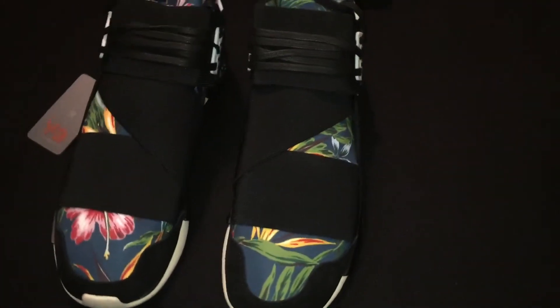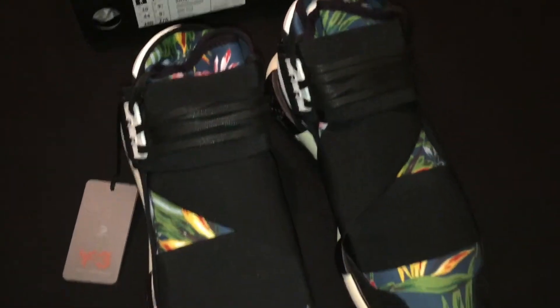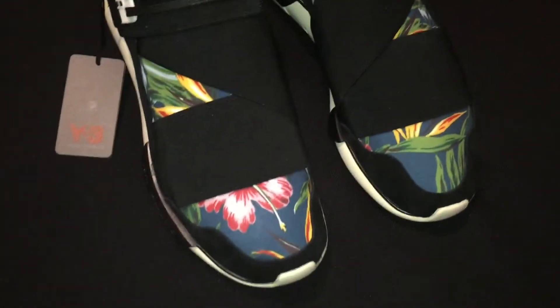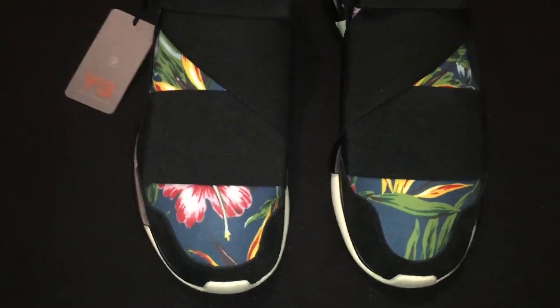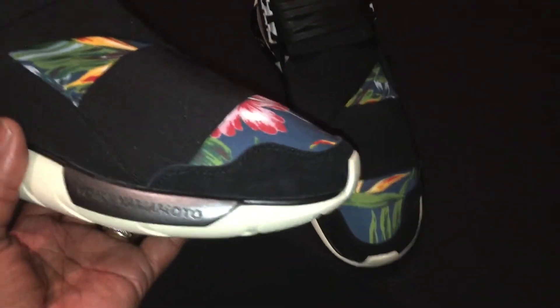At the end of the day I do this for y'all as well as I do it for myself. All right, let's jump into the review. You are now looking at the Y3 Qasa Highs in black, and that floral print — when I say these things are crucial, they are crucial, ladies and gentlemen.